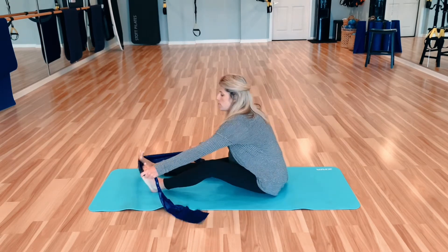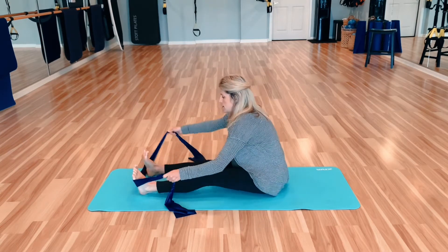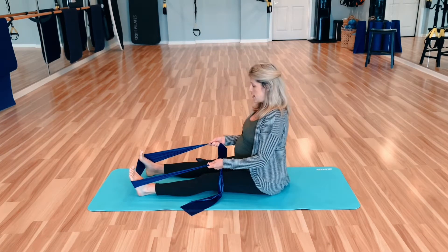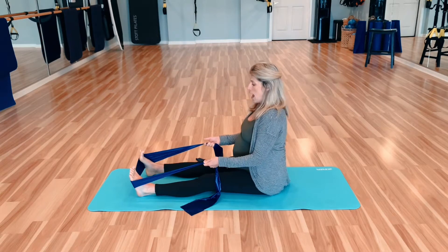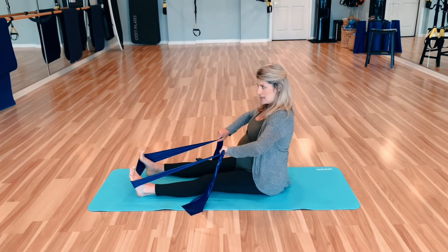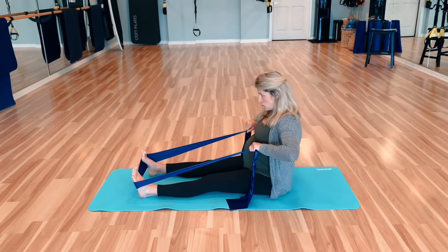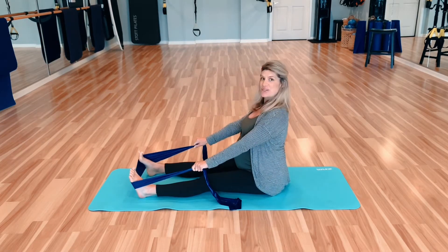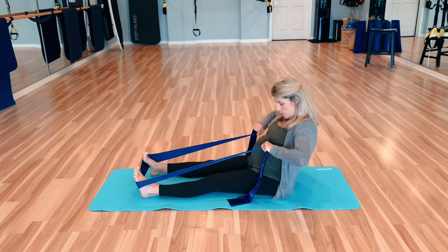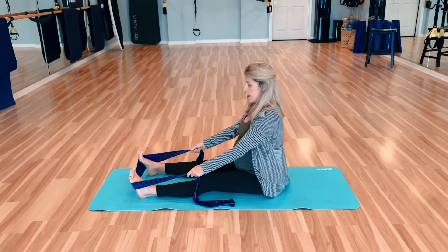We're going to start with the band wrapped around our feet right in the middle. Roll those shoulders back. We have a pretty good, nice tight grasp on it, and we're going to start with the palms down — inhale and exhale, round the back out, pulling your band in. Then just roll it forward and release to restack. It's just a small little bit of ab work here, pulling your band in and then bringing it forward and restacking.